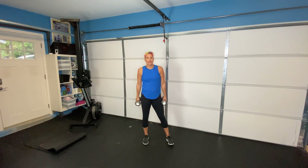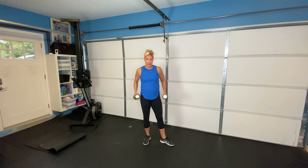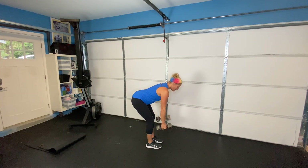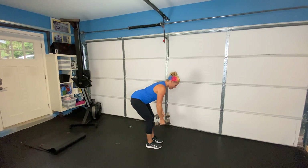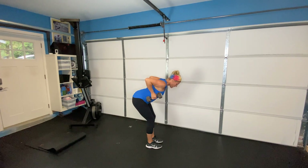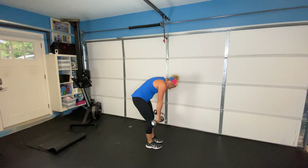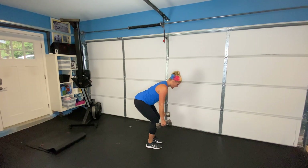Next exercise is a bent over row. With this, you're going to have your two dumbbells, hinge at the waist, and pull — squeeze both arms back at the same time. Notice I'm not driving my head down; I'm pulling the weights towards my body. My weight is in my heels and my back is flat — I'm pushing my buns out. I don't want you to end up with a rounded back, as that's going to give you some back pain. Butt out, knees bent, squeeze the shoulder blades, pull and back out.